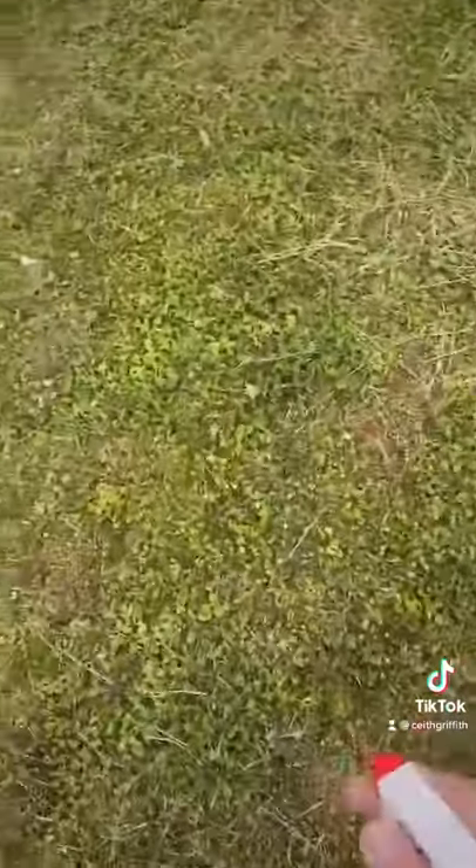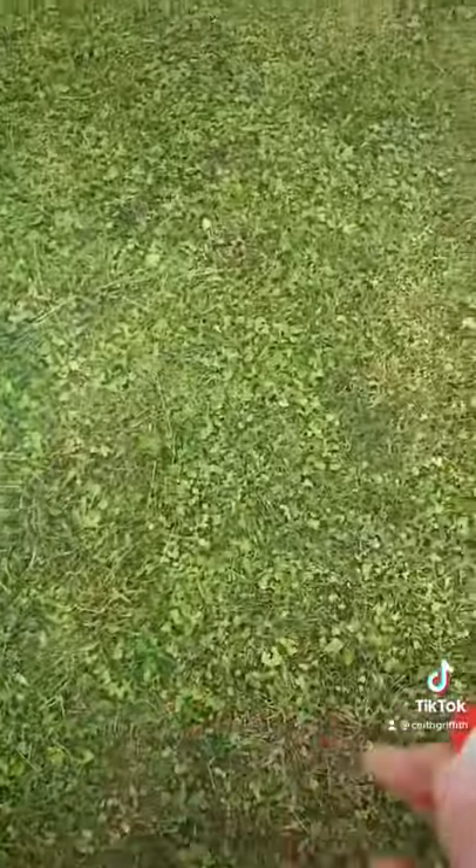Then take the spray bottle and just mist your yard — it don't take a lot. And I promise you this will get rid of ticks and fleas, no problem. Enjoy.